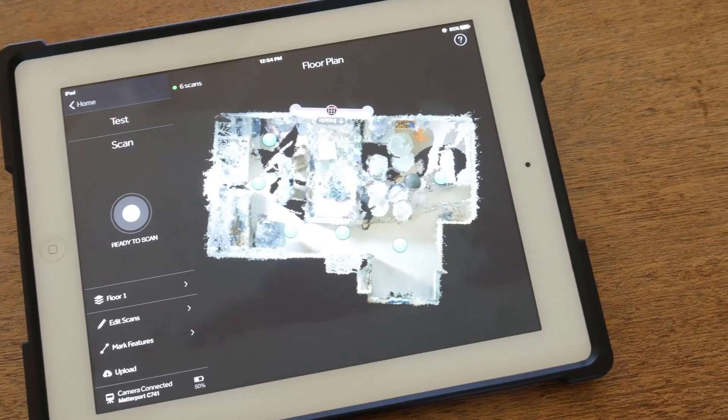If you want to learn how to run one of these cameras, Matterport has a page on their site that explains the entire scanning process. They also have a really nice 1-minute long video that tells you just about everything you need to know. A link to that will be in the description below.